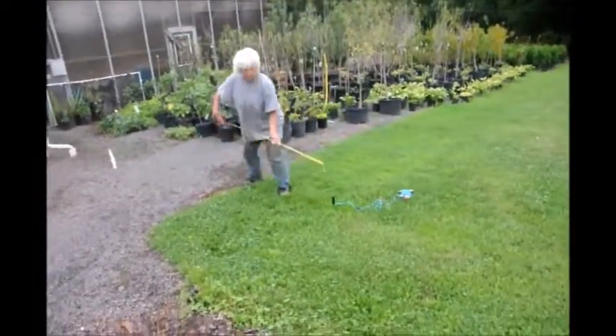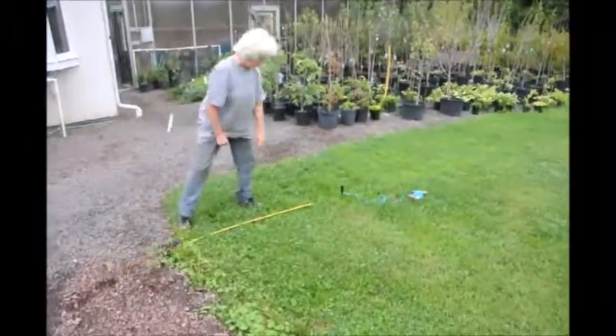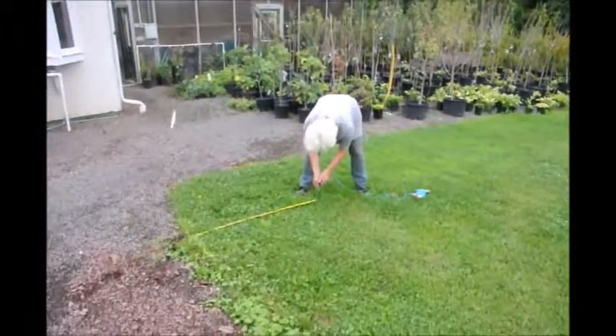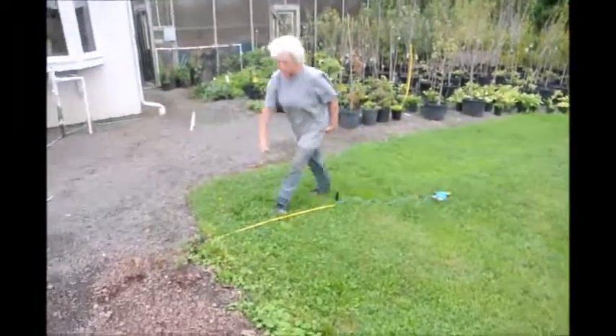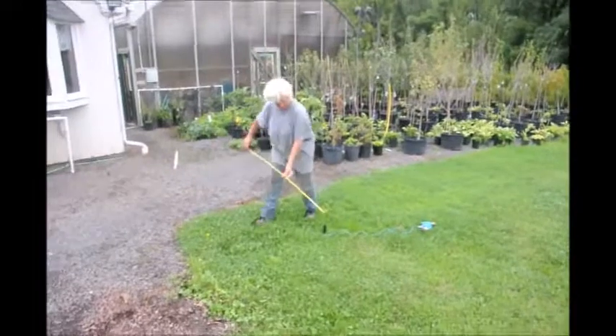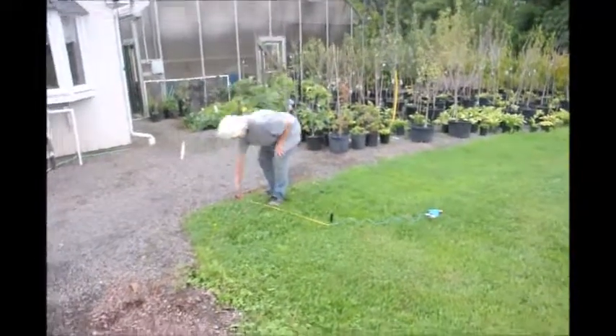Now I take up my four feet and, as you can see, I was way off. So now I just move it back up. And the old adage — measure twice. Four feet there, four feet there. I'm good to go.